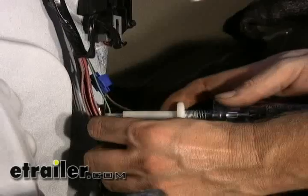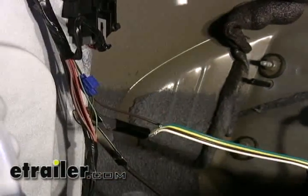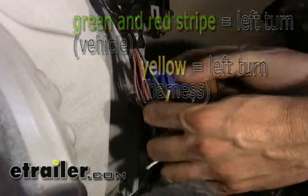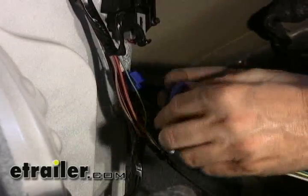Now we'll do the left turn signal. Looks like the left turn is green with a red stripe, so we'll connect our yellow wire for the left turn to the wire we tested.